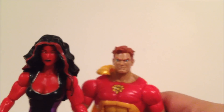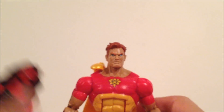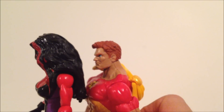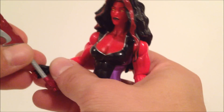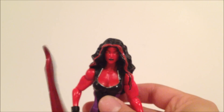She's pretty tall — standing next to Hyperion, though he's a little lopsided here, she looks to be slightly taller. Getting her to hold the sword — like I said, it is a little loose, so you might have to mess around with it a bit. It is a pretty big sword.